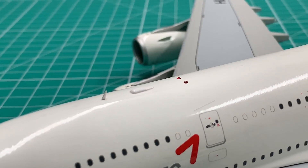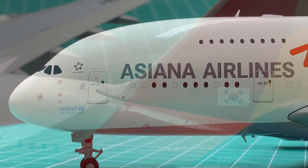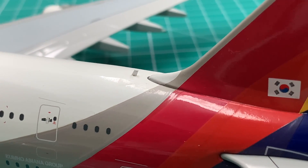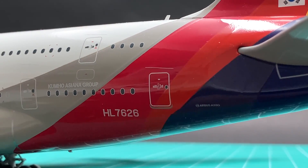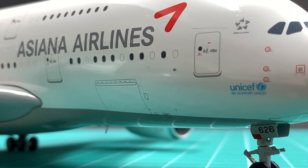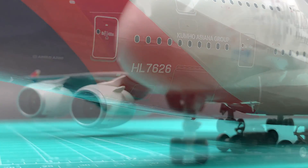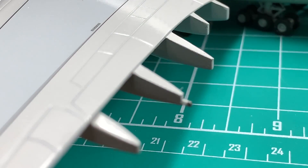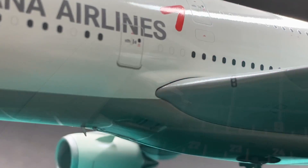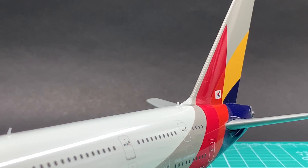For details, I'll give a 10. This A380 recreates all the major features precisely, either by printing, individual parts, or engraving. The air intake at the bottom and the APU exhaust are particularly well done. The only disappointment is the lack of landing lights on the nose landing gear, and there are only printed landing lights on the wings. I'll give details an 8.